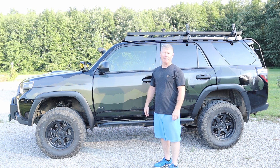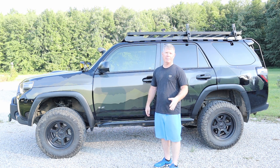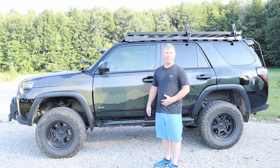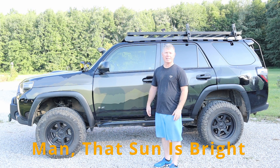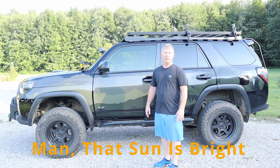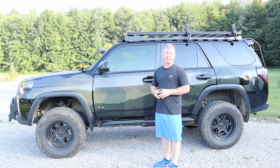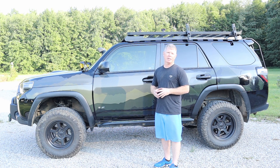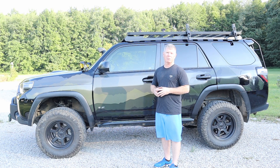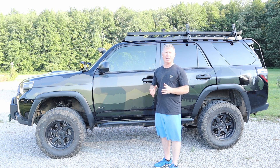Hey friends, welcome back to the shop. If this is your first time to the channel, thanks for coming by — we definitely appreciate it. I'm Art. Normally I'd be joined by Dana, but she's taking care of some other projects today, so I wanted to take the opportunity to do this review since we've put in eight months of testing to really reach this point of a solid review.